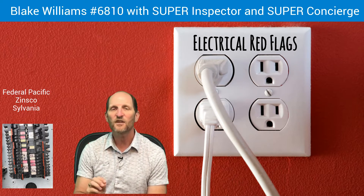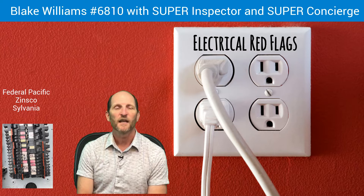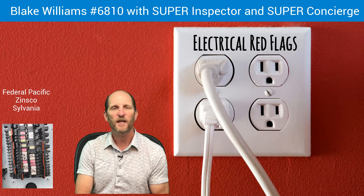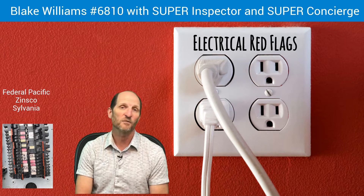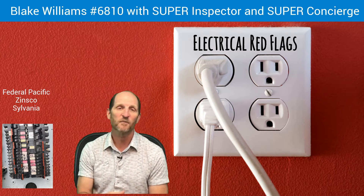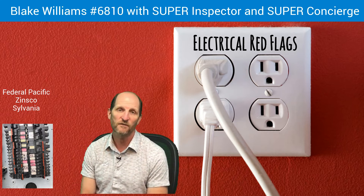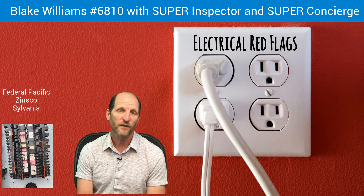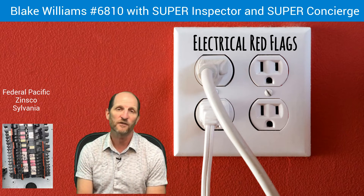So if you see any of those brands — Federal Pacific, Sylvania, or Zinsco — that can be a red flag. Sylvania and Zinsco are the same brands; Zinsco was the company who started manufacturing these and then Sylvania bought them. They're easily recognizable because the breakers are colored red and light green. So if you open up a panel and see red and light green breakers, that's probably a Zinsco or Sylvania panel and it's probably going to need to be replaced. If I was buying the house, I would replace it — that's usually about a $1,200 deal.